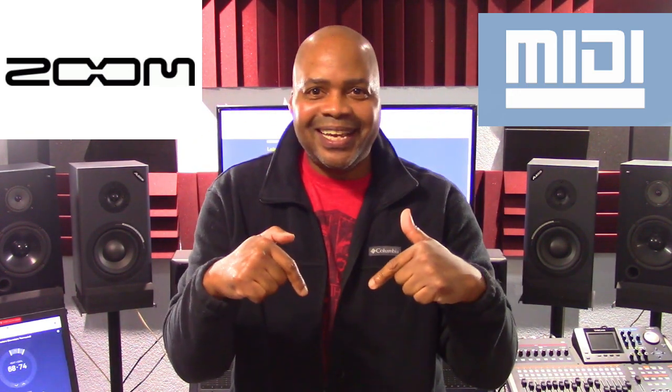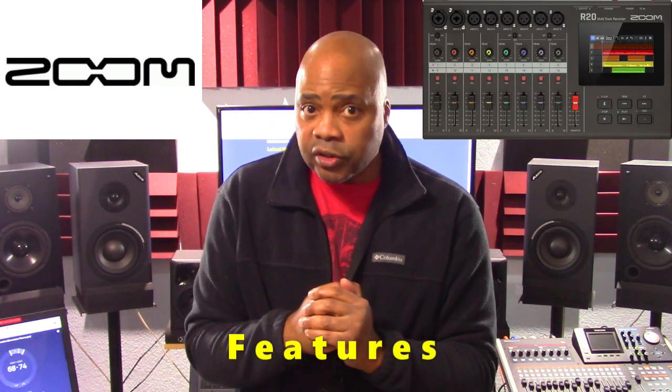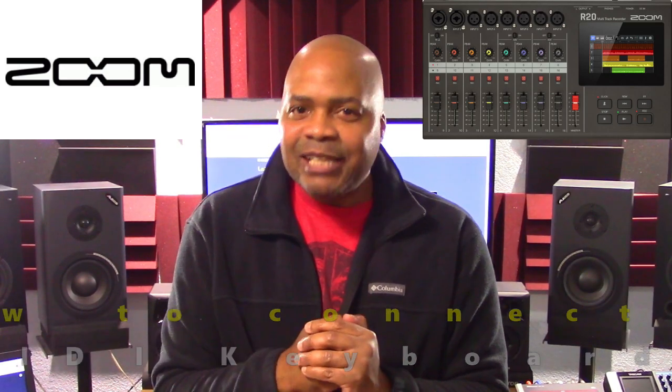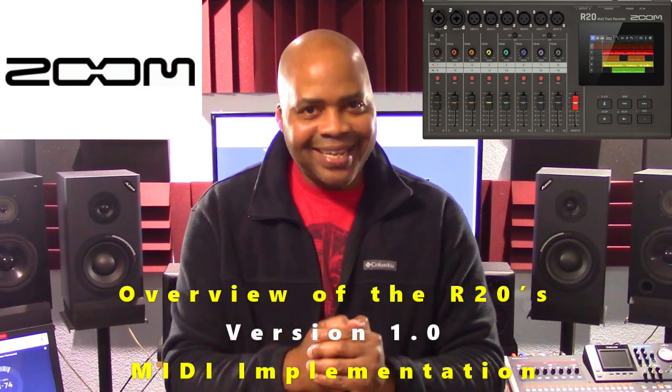In this presentation, we are going to check out the Zoom R20's features first. And then we are going to look at how to connect a MIDI keyboard to the R20. And last but not least, we are going to do an overview of the R20's version 1 MIDI implementation.